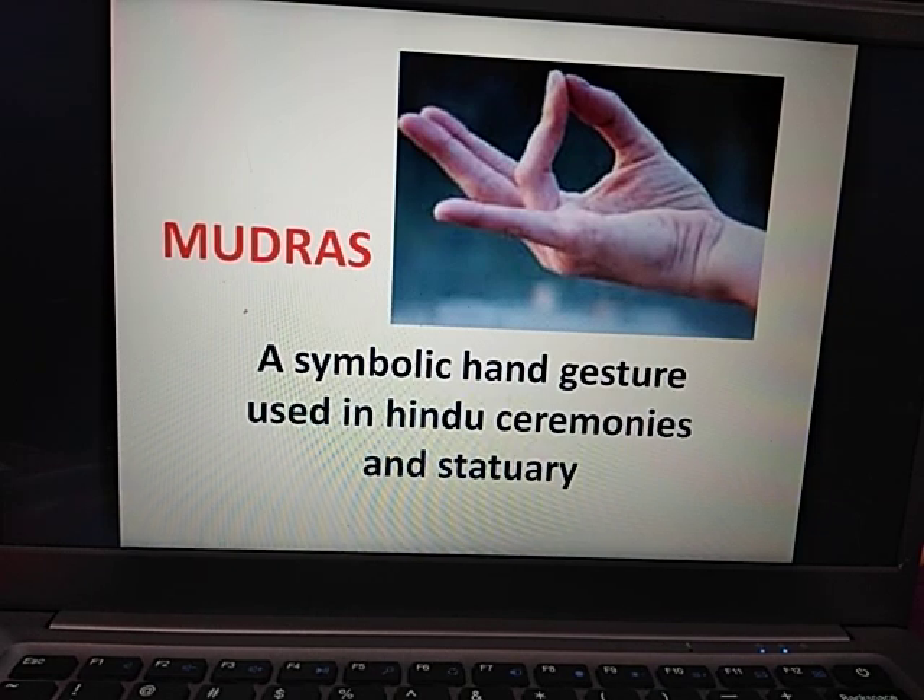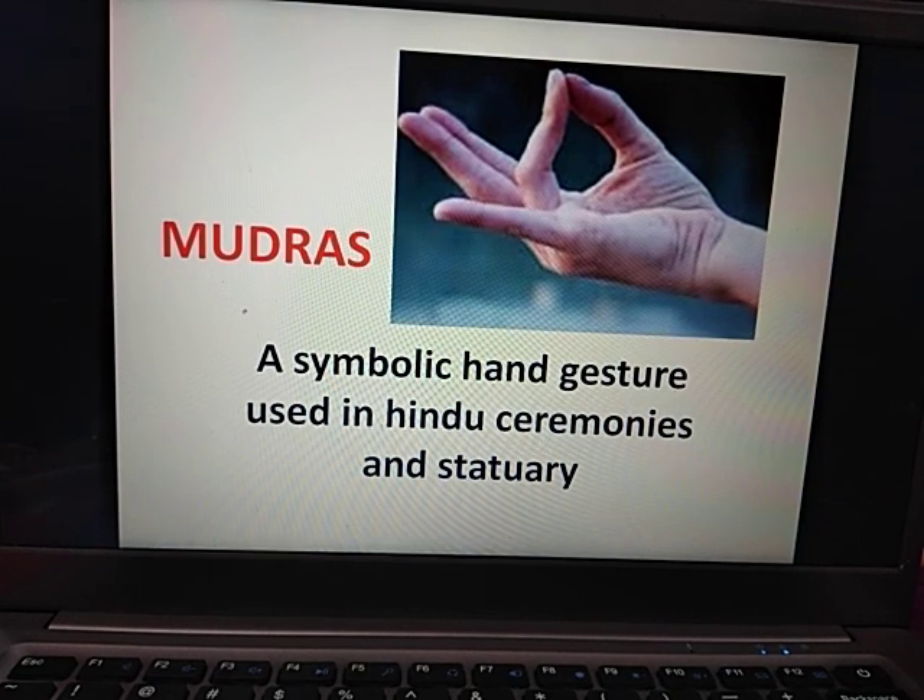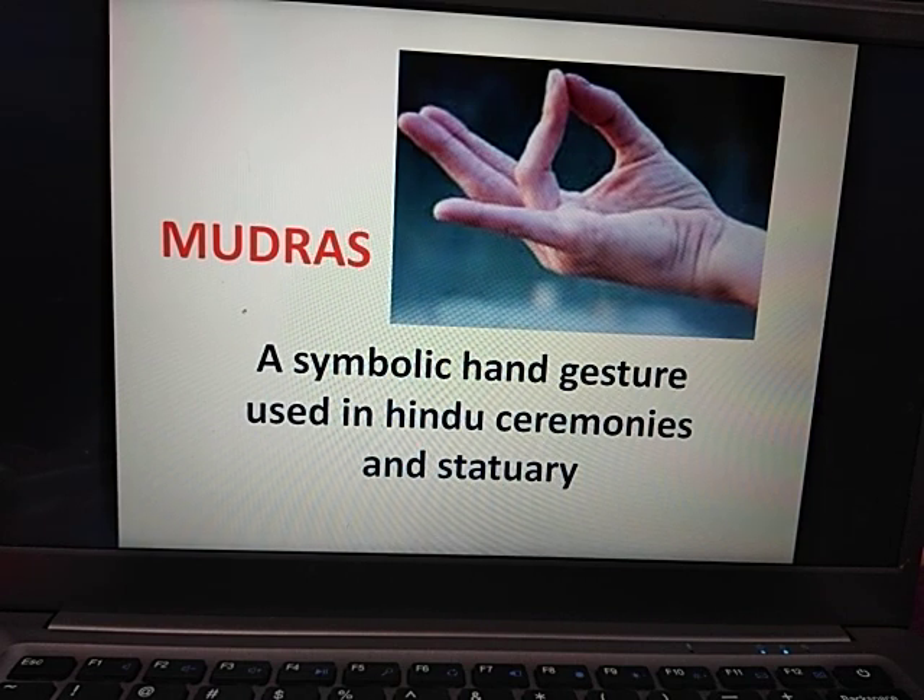Hello everyone, welcome to Magic Heel. Today we will study hand mudras. They are very important mudras. They are easy to do with hands.